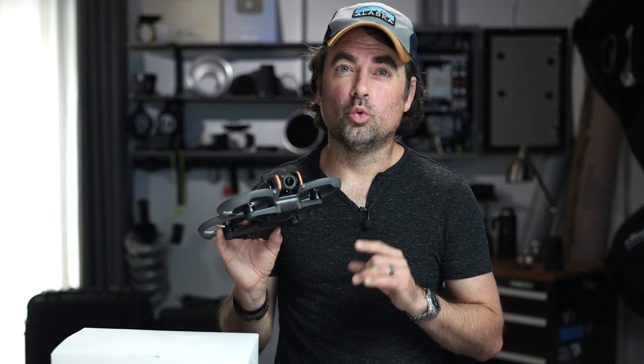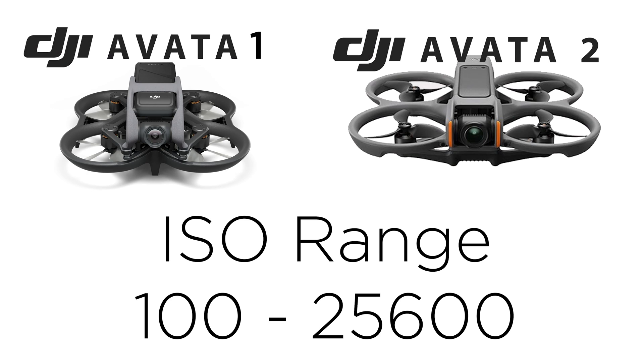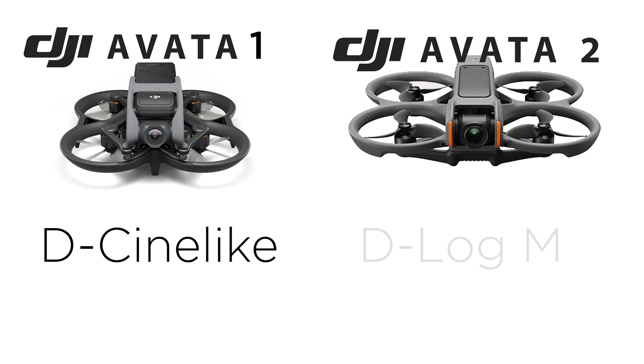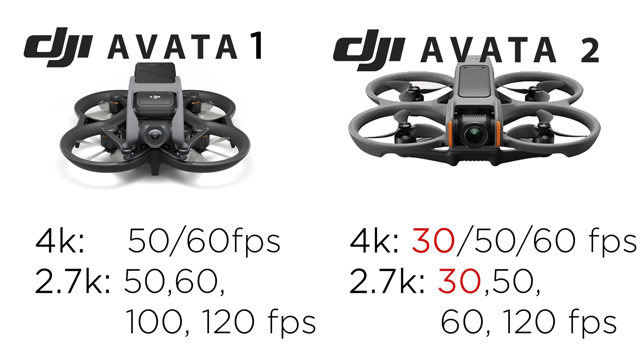The max bit rate is interesting — you could get 150 megabits per second on the older Avada, but on this one it's actually dropped to 130 megabits per second. That's still a really high megabit rate, but it is a step backwards on the new drone. ISO seems to be exactly the same, from 100 on the low end to 25,600 on the high end. Color space has changed slightly: both drones have a normal color space, but on the new one they've changed from D-Cine-like to D-Log M — from what I've read, these are almost identical, so I think it's just a difference in naming. Resolution is a slight difference too: you can now shoot at 30 frames per second, whereas the older drone only offered 50 or 60 frames per second with no 30fps option.